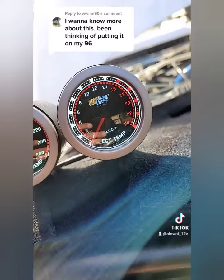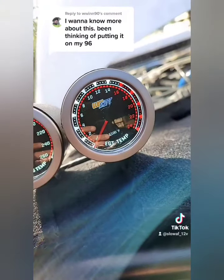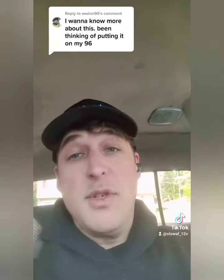I'd really highly recommend looking into an EGT gauge. Your EGTs are going to determine how much you actually want to adjust the max power screw and obviously how much smoke comes out of the exhaust pipe. If you've got a lot of smoke rolling out, you may want to cut back on the max power screw — depending on your situation and how you want to drive.